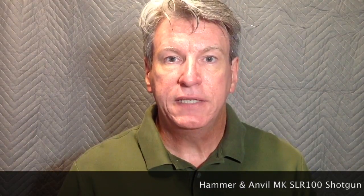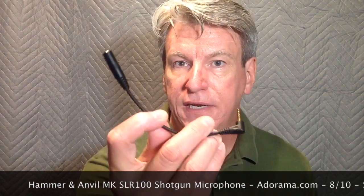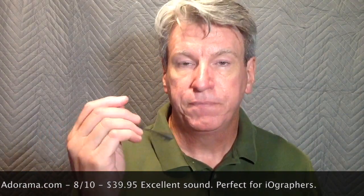I give it an eight out of ten. It probably would have gotten a nine out of ten had it come with one of these. I know it's not specifically used for iographers, but I think this addition would have taken it over the top at nine out of ten. Until next time, I am Ken Hess with My Technical Romance. It's great to see you there.